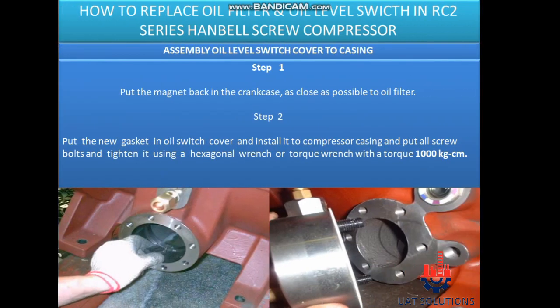Assembly oil level switch cover to casing. Step 1: Put the magnet back in the crankcase, as close as possible to the oil filter. Step 2: Put the new gasket in the oil switch cover and install it to the compressor casing, then put all screw bolts and tighten using a hexagonal wrench or torque wrench with a torque of 1000 kg·cm.